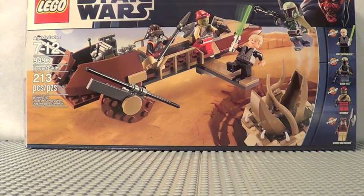It contains 213 pieces, ages 7–12. Special thanks to the Brit Queen for participating in my review and giving her quick opinion — that was really awesome of her. Go check out her review whenever that's up, I'll try to link to it somewhere.